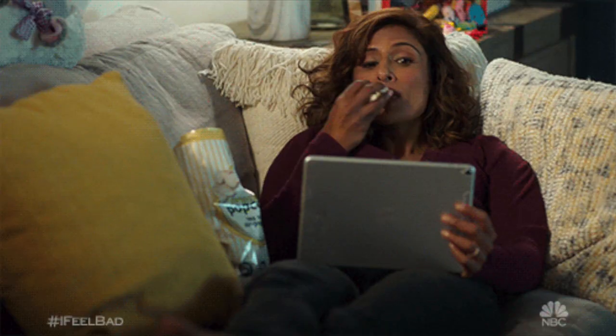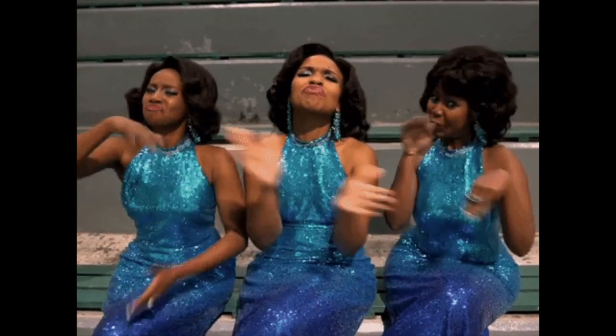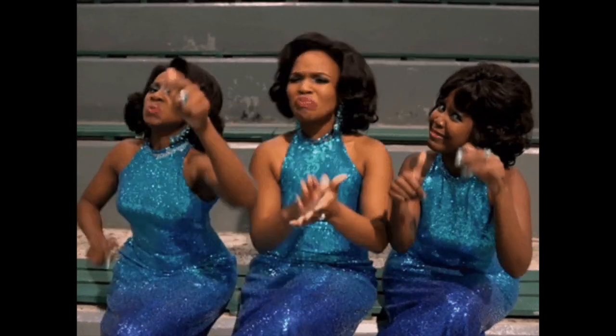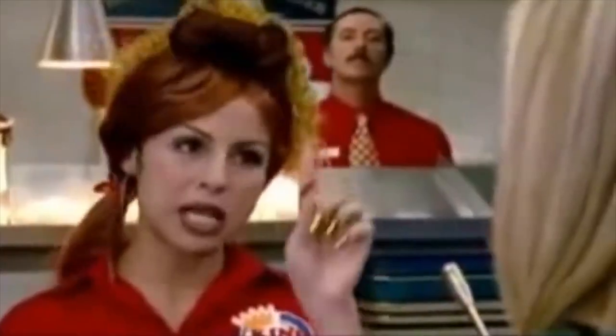What's up divas and divos! Your girl is back for another video. I hope you're having an amazing day, staying safe, minding your own business, and not allowing nobody to get on your nerves. I am excited to try this wig out because I've had it styled for a few weeks now, and this is one of my favorite wig companies.